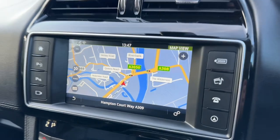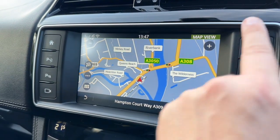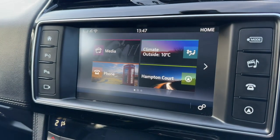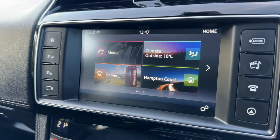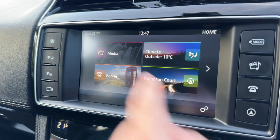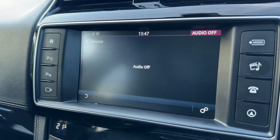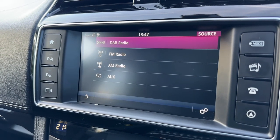Over in the center we have the touchscreen with a few physical buttons down either side that allow you to access menus directly. From the home screen you'll be able to access your sat nav navigation, pair your phone, access your climate control, and access your media settings as well. This car has DAB, FM and AM radio, as well as an auxiliary input.